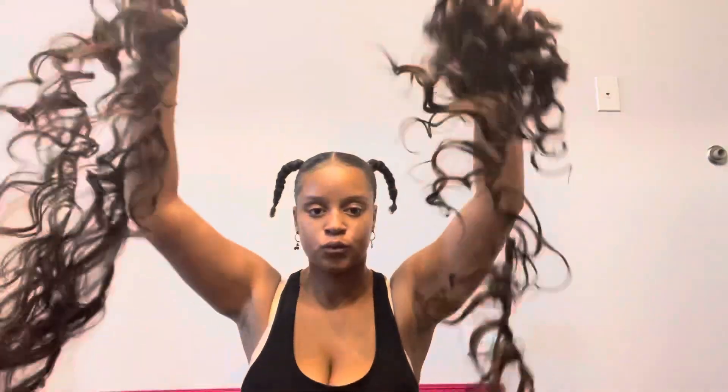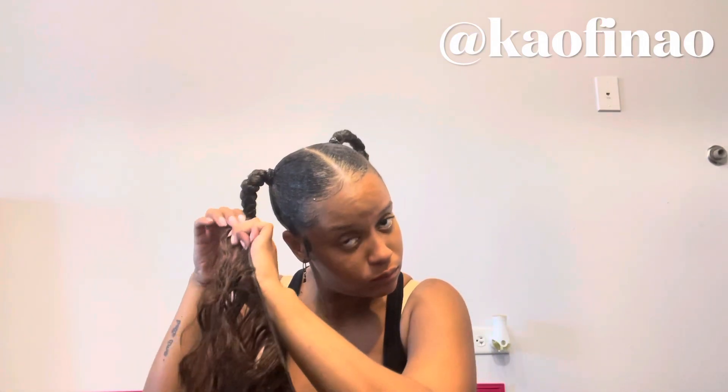So first I slicked my hair into two pigtails and braided the ends and just put rubber bands on the ends. As you can see, I have my cheap little pack hair. Now I'm taking a bobby pin and just shoving it up the braid. I'm going to show you guys later in the video how I took the bobby pin and connected it to the hair.